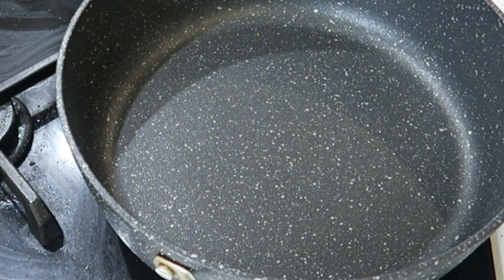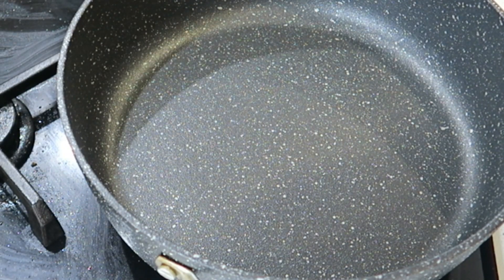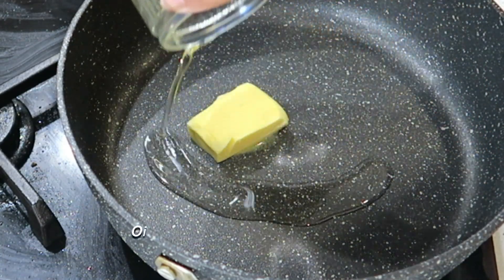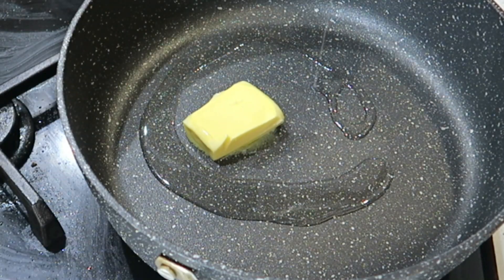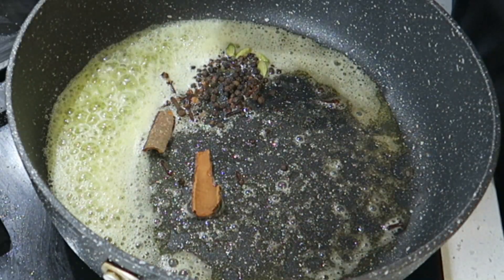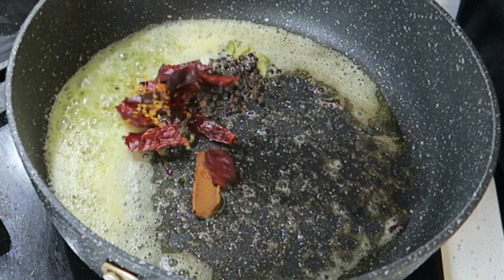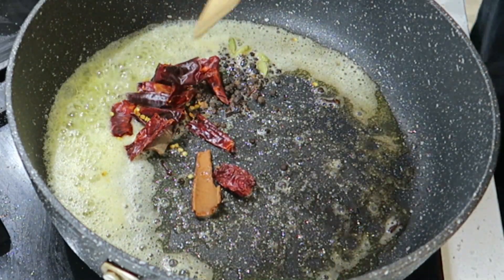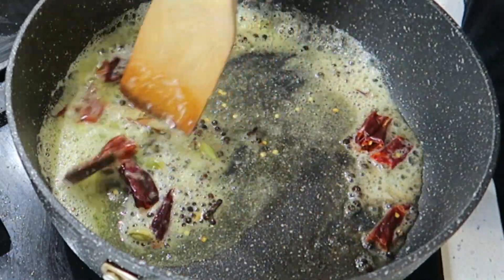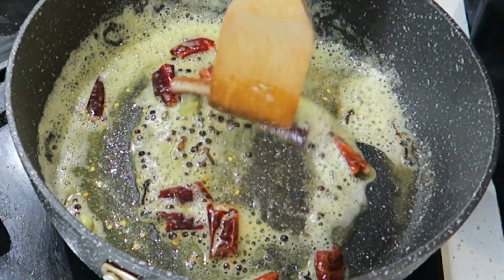So I'm going to start with my roast — I'm going to call it my pan roast. Let's heat up the pan. I'm going to add some butter and some oil. Just add all your whole spices in — I've put in my cinnamon, cloves, cardamom, and red chilies. I'm just going to mix this through and stir for a couple of minutes.